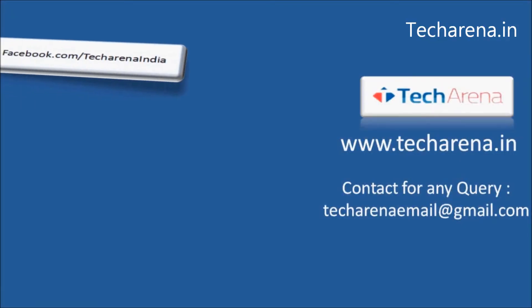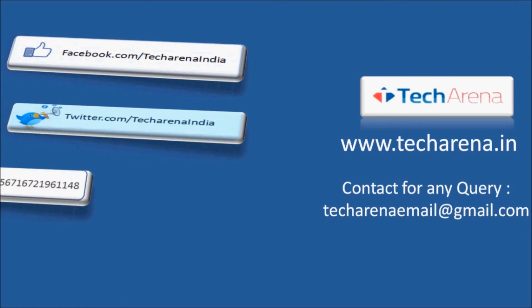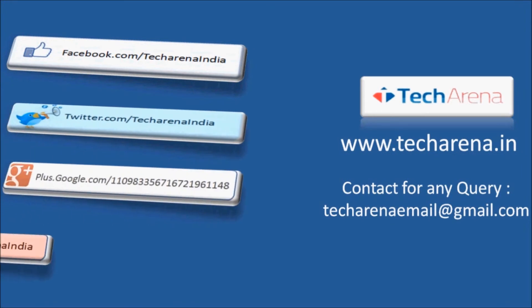That's all for now. For more reviews, tutorials, news and updates on latest technology, visit techarena.in. Thank you, have a nice day.